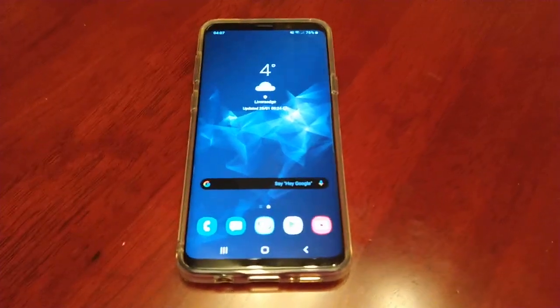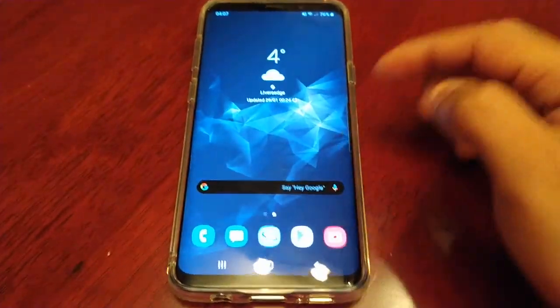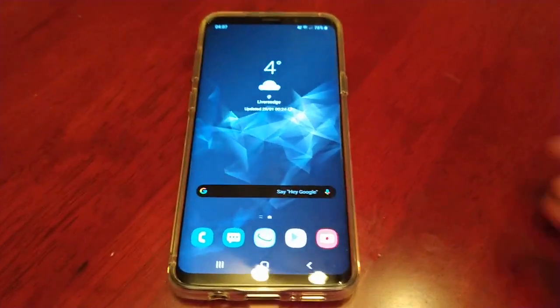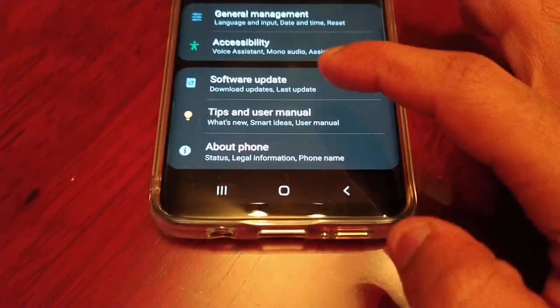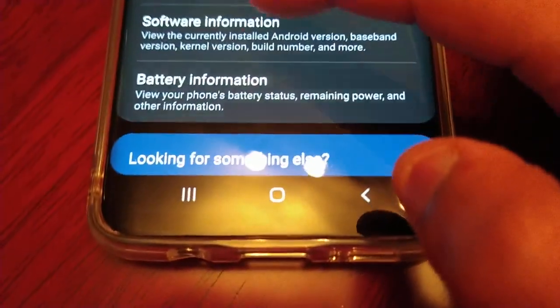Yo, it's your boy the Android Doctor back again. So I've just completed the test with Android 9.0 on the Samsung Galaxy S9 Plus. So now I'm going to run the test on Android 10. Let me just go into software information.